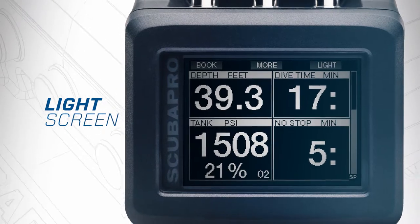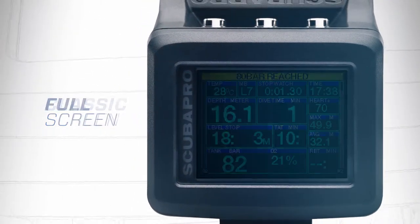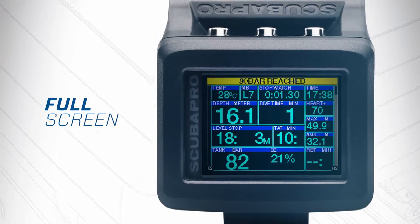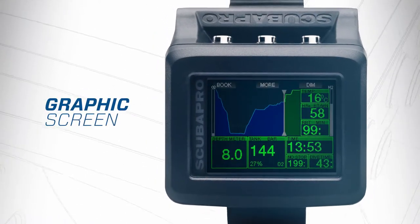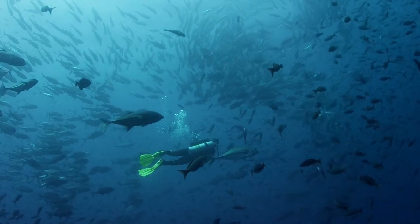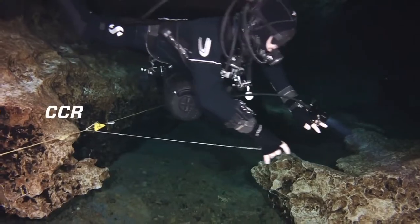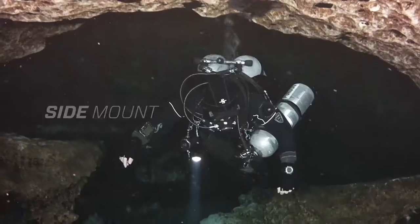With four screen templates, you can see as little or as much as you need to. The G2 easily goes where you do — from open water, to free diving, to CCR, to tri-mix, to sidemount.